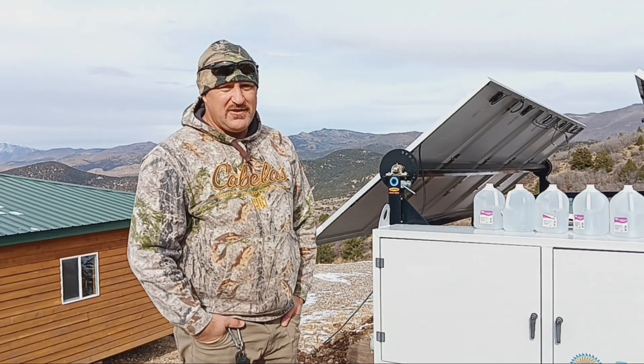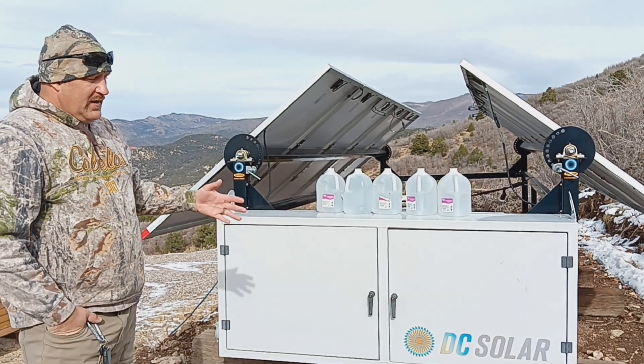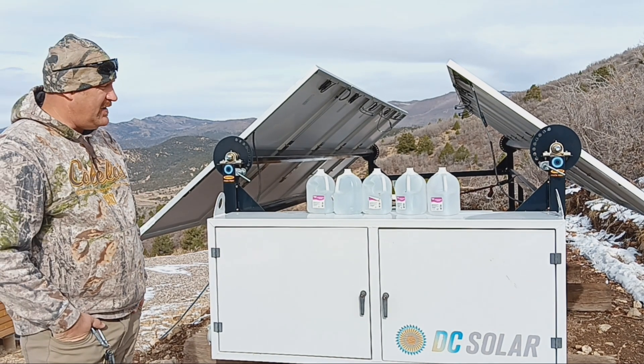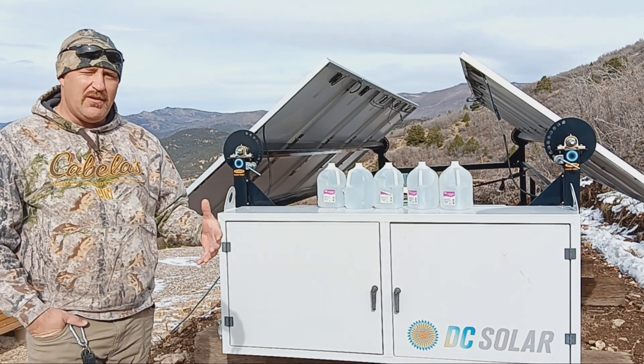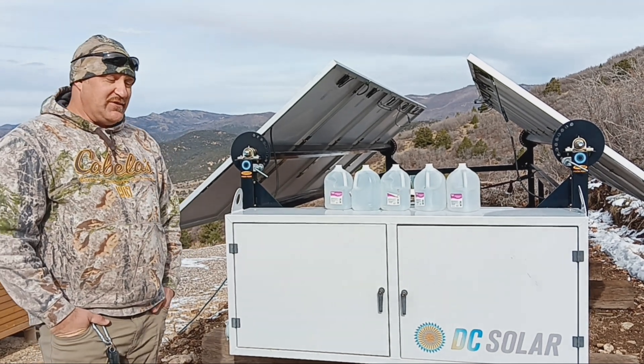I wanted to make another video to show something that not too many people are familiar with. A lot of people buy these solar trailers, but they don't know how to maintain them. This video is going to be on maintenance of your battery system, which is really important because those things are super expensive.